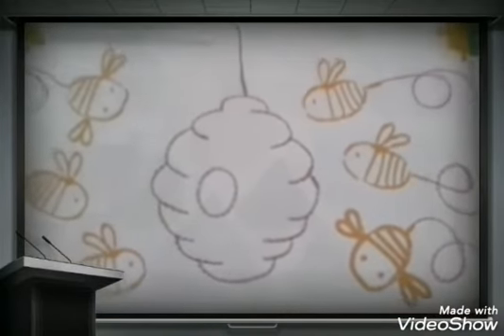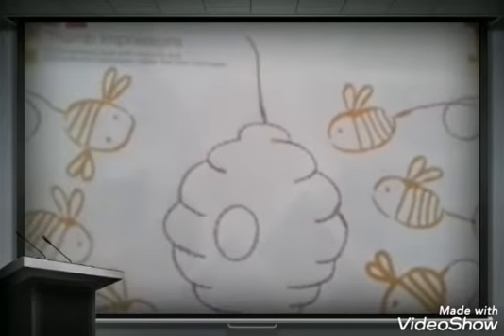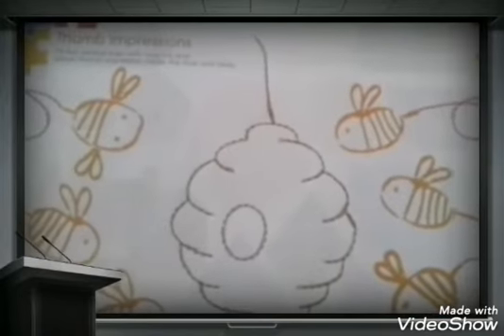We have traced these blinds in our lesson, and today we will do colors.